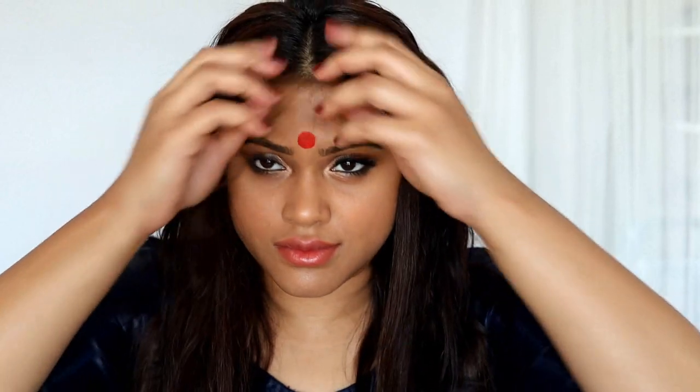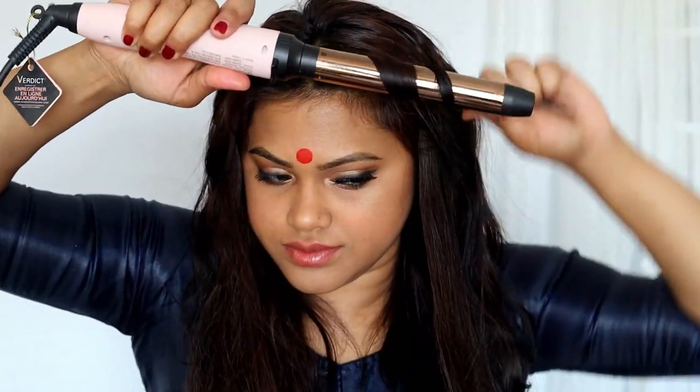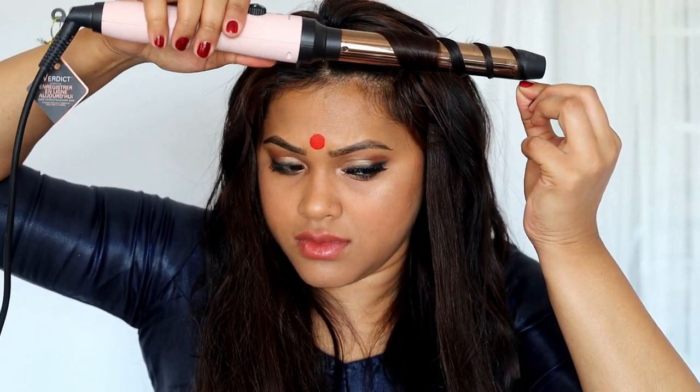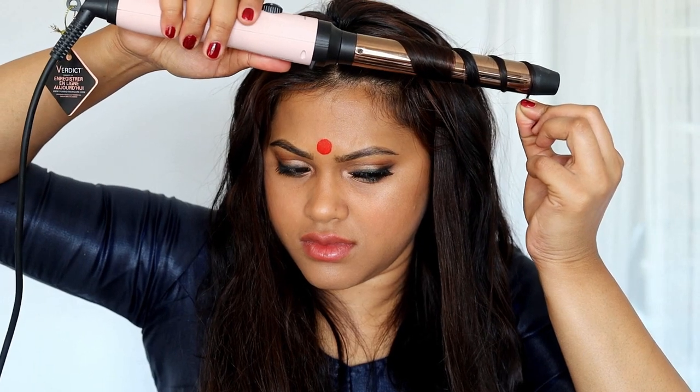Once the extensions are in, I'm going to curl the first two little strands at the front of my head to give a nice clean look. I'm using a one-inch barrel curling iron, keeping it away from the face. I also want to make sure the top panel gives that wave look — not a big wave, just a little bit so it looks like you have some lifted hair.